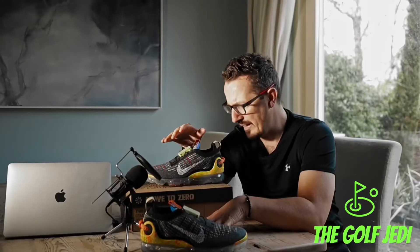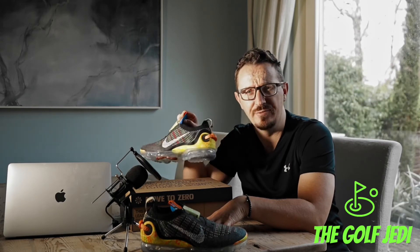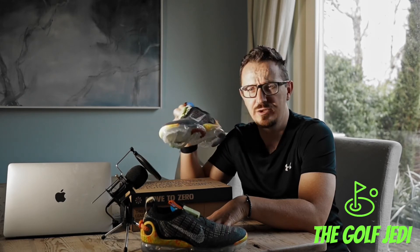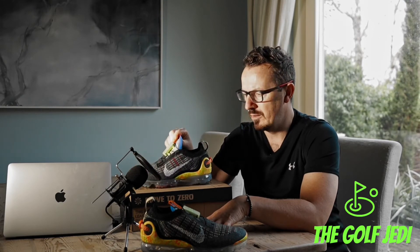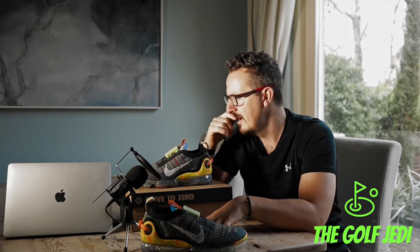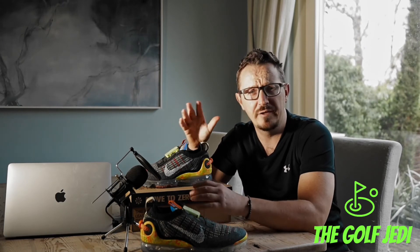Just a quick note — I saw them this morning still up on Nike.com for half price, so if you don't mind this colorway you can snag these for well below retail. They do fit very true to size — I'm in an eight and a half — so I'd stick to your regular Nike size, as they are quite a tight fit.